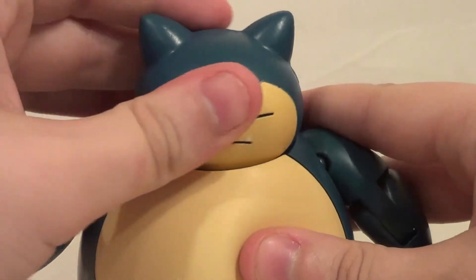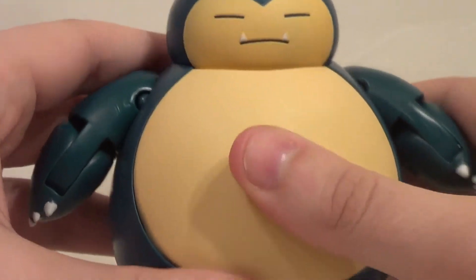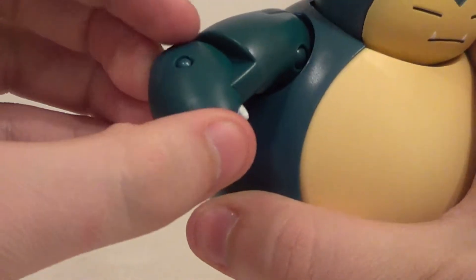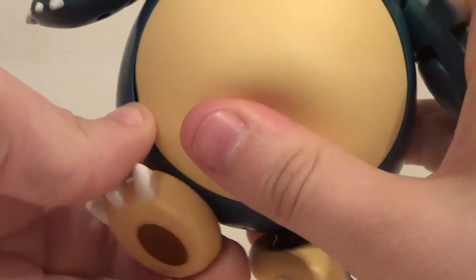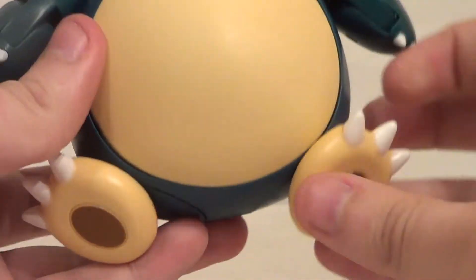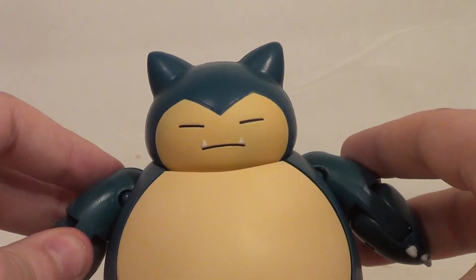Articulation-wise, the head goes side to side, a little bit up and down, but mostly just side to side. He has a squishy belly, which is his whole gimmick. Up and down on the arms, forward and back — you've got an elbow bend, if you can call that an elbow. The legs are pretty cool: you've got these feet on the ball joint so they can move however. Then you have these swivels on his body, so you can move his feet around. You can have him standing up or sitting down — you can display him however you want.